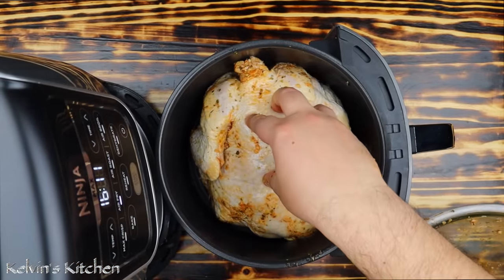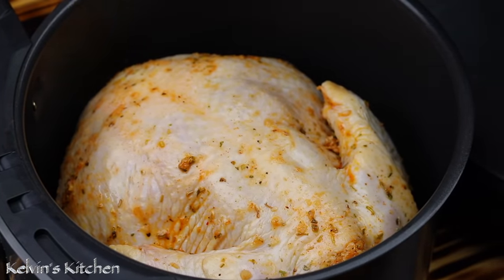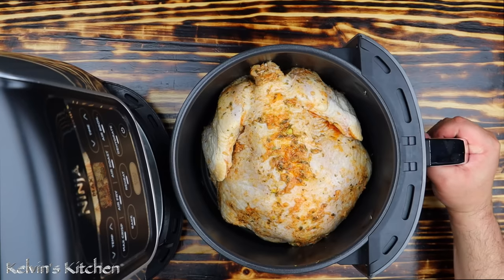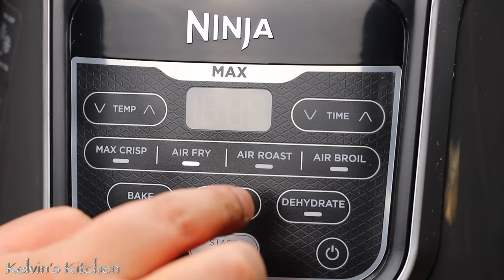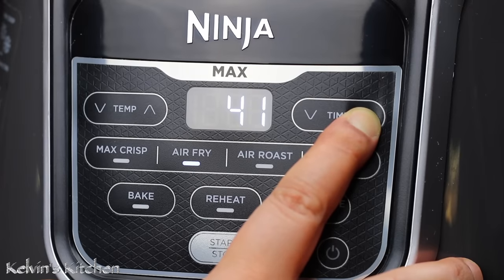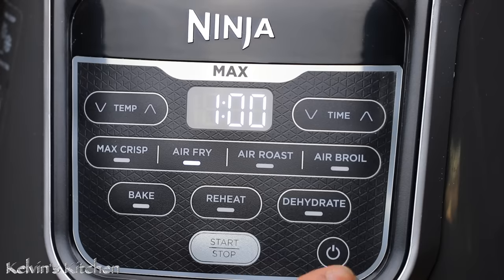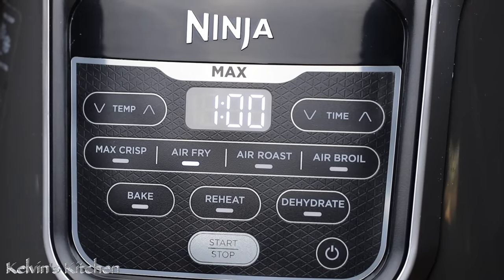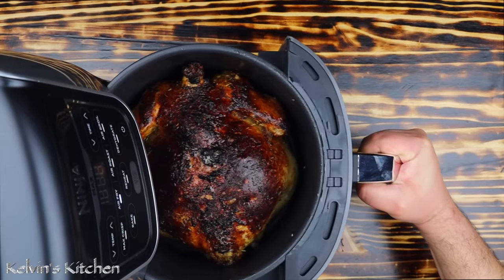Now in your air fryer, place the chicken breast side down. Set your air fryer to 390 degrees, set the timer to one hour, and press start. Halfway through the cooking time, get the chicken out.